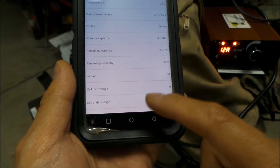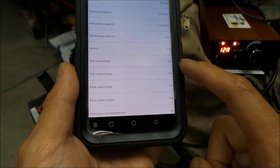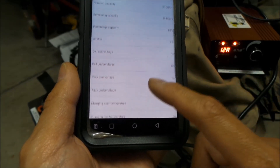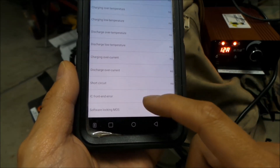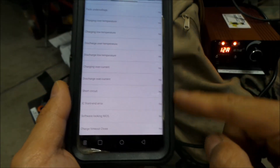This is a version 2.0. It says cell over voltage and under voltage — those are fault indicators. Pack over voltage, charge over temp — no, no, no, no, no. You want all of these to say no — those are fault indicators.